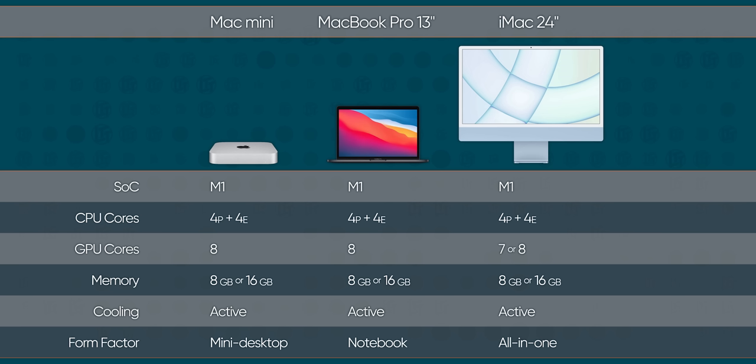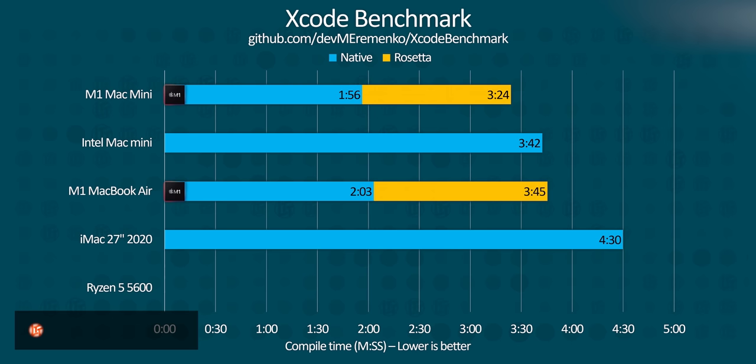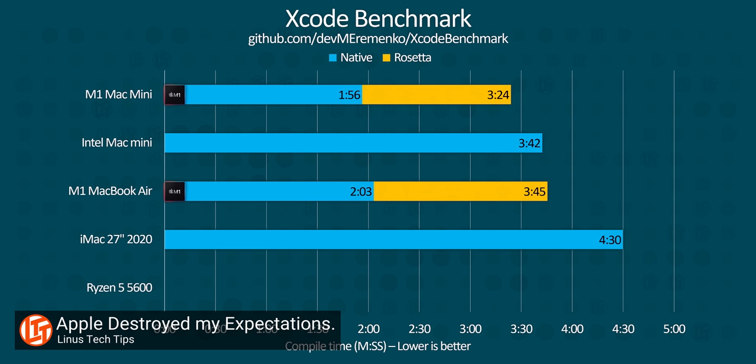When are you going to talk about benchmarks? Well, about that. The 24-inch iMac as it is right now is identical to the MacBook Pro and Mac Mini in all but form factor. And while we will be testing its thermal output, there's not much point in testing its performance because we know what M1 is capable of already — it's capable of whatever Apple allows it to be capable of. That's where things get a little thorny.